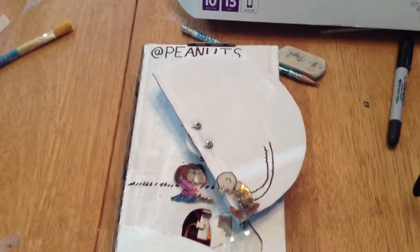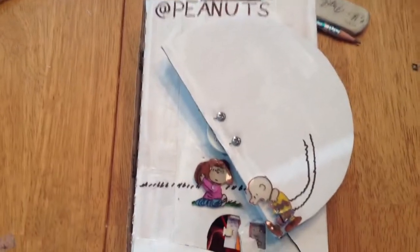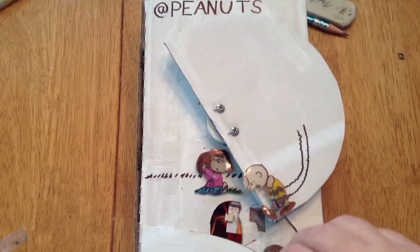Hi everyone, it's me Jude. I thought before we go out and watch the new Peanuts movie I'd show you my new Peanuts bank. I made it today with a light sensor and a bar graph and a servo motor.